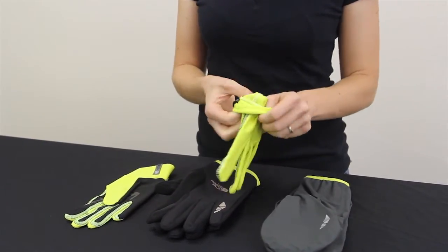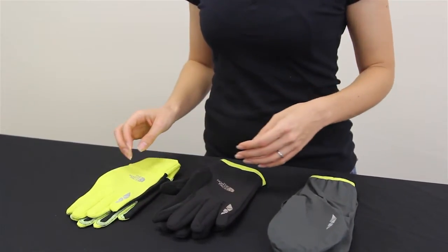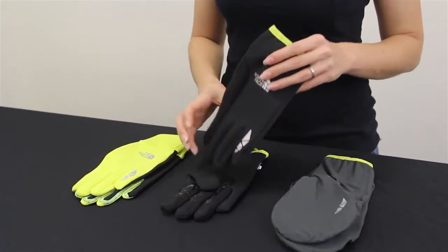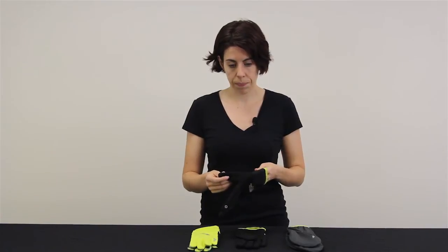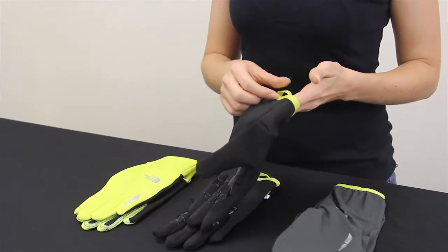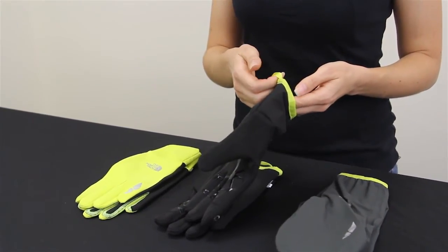If you need slightly more warmth you can add layer two over it. This is a slightly heavier weight glove. It has a nice weather resistant outer shell and a fleece nose wipe patch. This glove is going to be slightly larger so it's going to fit really well over base layer one, and it has a pull loop so you're going to be able to pull it on and off while you're running.